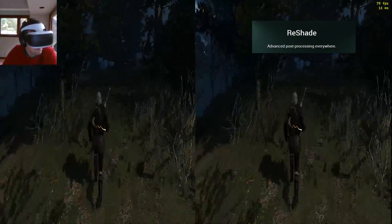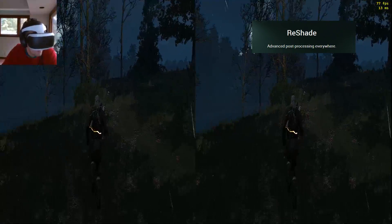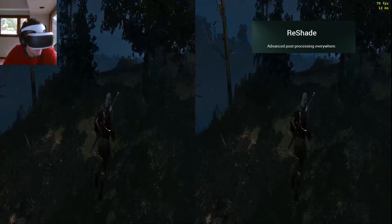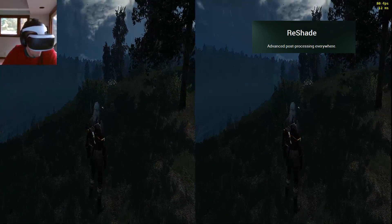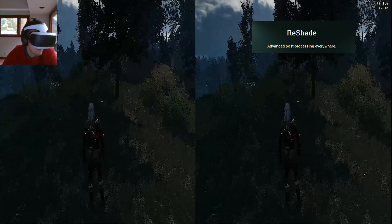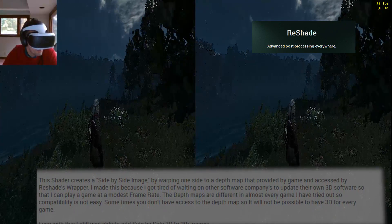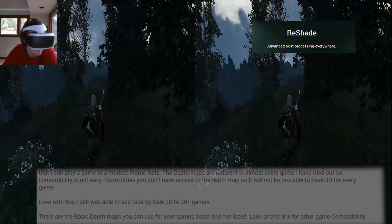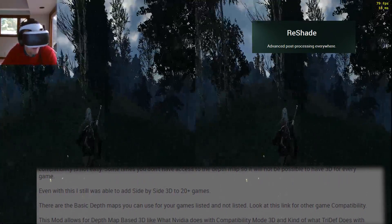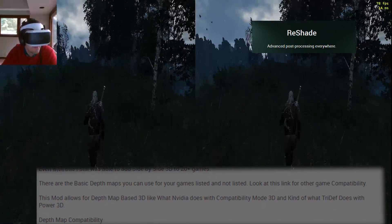ReShade is a utility people use to really tweak the graphics in games — you can play with all the settings. So if you install ReShade — you have to install it per game — you get this file, I'll link everything below and show it on screen. You put this into the shader directories; it's called 3DShade. When you load the game, you press Shift+F2, it brings up all the settings, and you can choose the 3D depth one, which gives you side-by-side 3D.